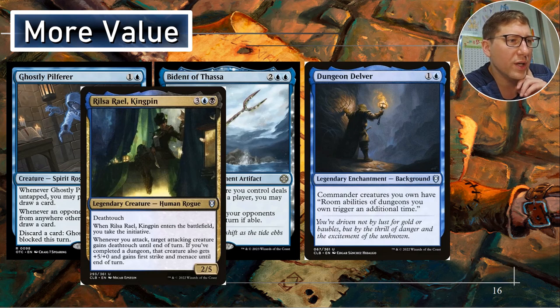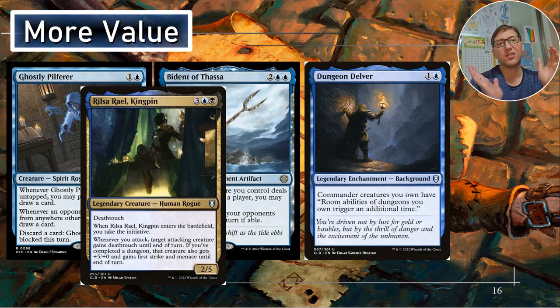Rilsa Rael, Kingpin — for three, blue and black, Dimir. Deathtouch — always nice, it's almost like a form of evasion. When it enters the battlefield, you take the initiative. Whenever you attack, she doesn't have to attack — target attacking creature gains deathtouch until end of turn. If you've completed a dungeon, that creature also gets plus five, plus zero and gains first strike until end of turn. This is where you can start using it as a commander damage win con. If you can give your commander double strike and the plus five from her, you could two-shot people.